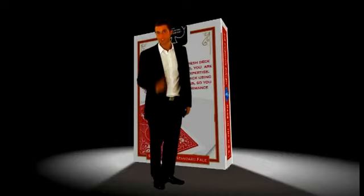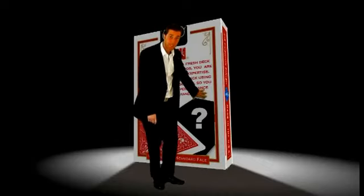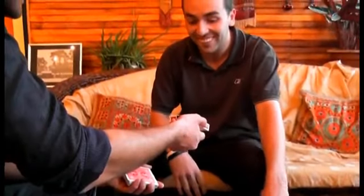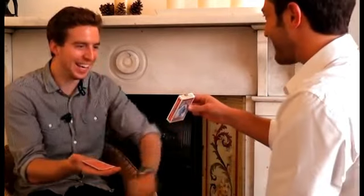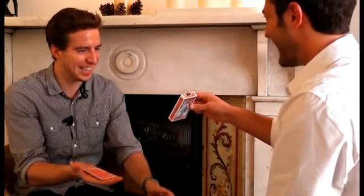Is that it? Yeah, that's it. But not only that, the first selection was actually predicted right from the start. Printed on the back of the card box is a prediction that I made before I came here — one card printed on the back. Your card. Oh wow. How have you done that? Printed on the back of the card box. Ridiculous.